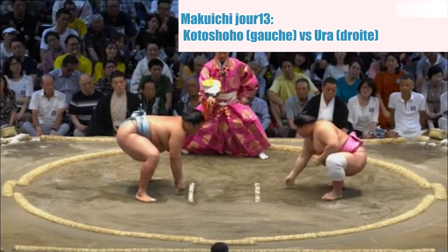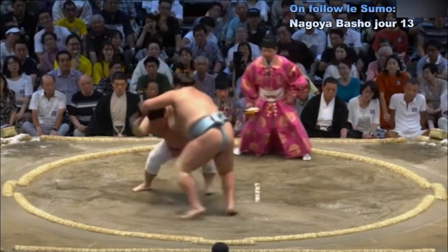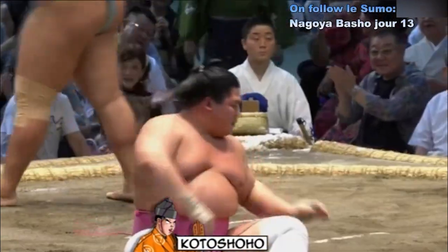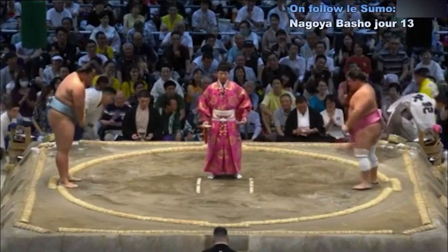Deux points au sol. Contact — Yorak a été empêché d'aller saisir très bas comme d'habitude. Yorak essaie de mettre de la distance, va à l'impact. Yorak perd l'équilibre — Atakikomi. Victoire pour Koto Shouho.